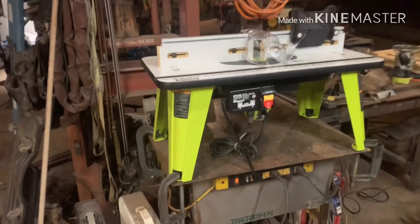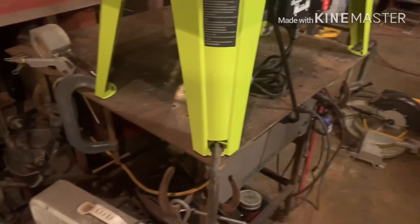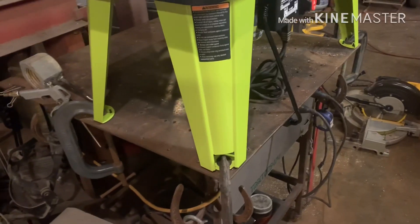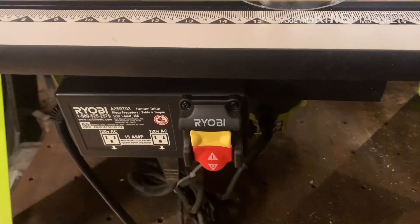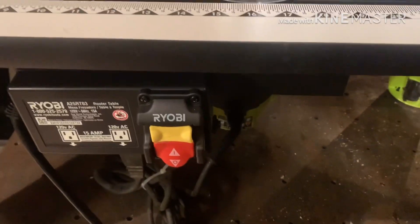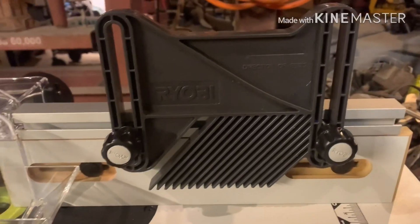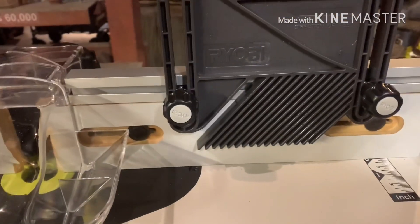Okay, first impressions all put together — pretty nice little unit. The feet are made so you can clamp it down with a C-clamp or you can bolt it. I just used a C-clamp to my smaller fab table. I couldn't figure out why when I plugged the router in, turned the switch on, and turned this switch on, the router wouldn't run — I didn't turn the switch on on the router. Big dummy. Anyway, it's got the fingerboard — I call it a french tickler — but it's the fingerboard that prevents the material from kicking back on you.